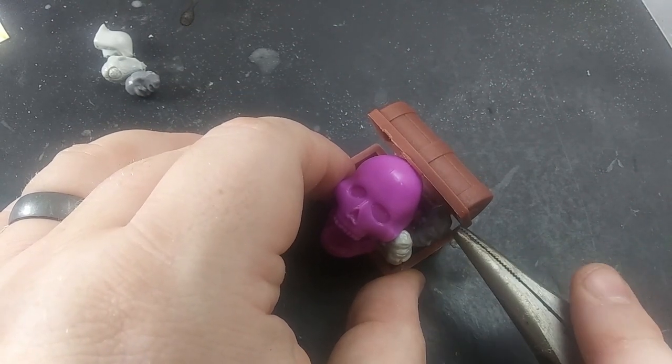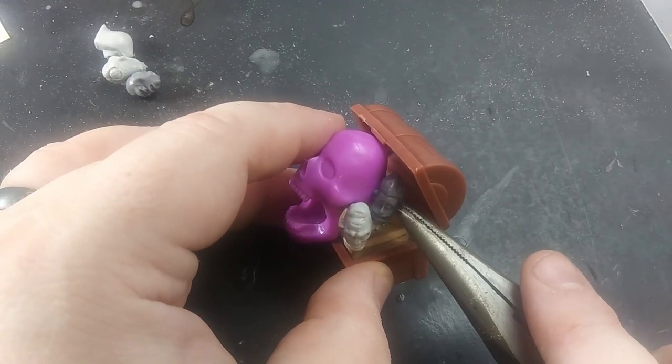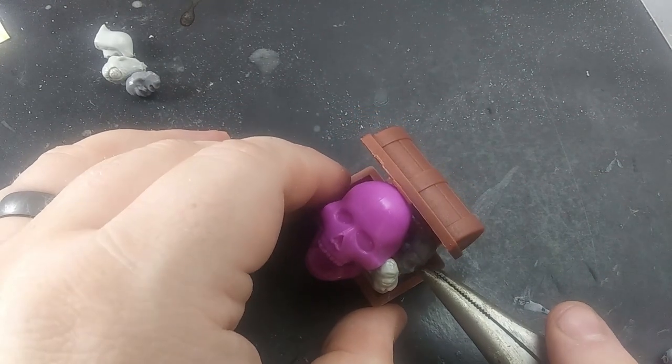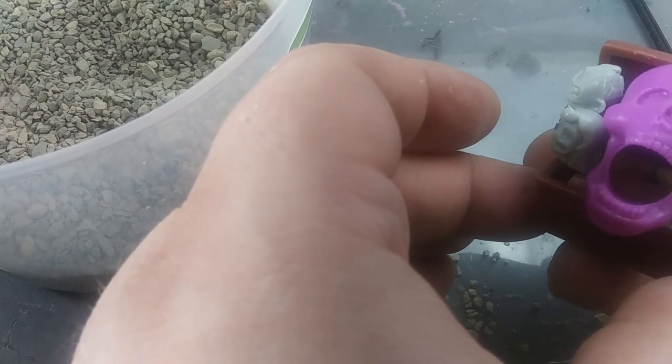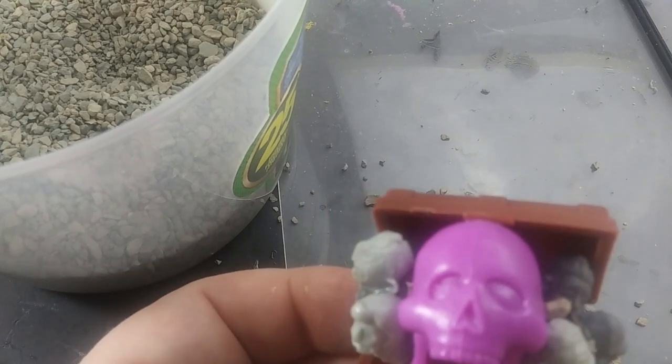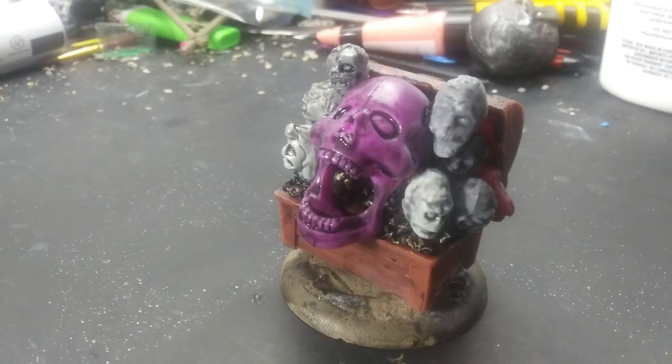When all the heads are how I like them, there will be a few remaining gaps where you can still see the wood inside the chest. To fill those remaining gaps, I use kitty litter from the Elementals episode. If you don't have kitty litter, you can also use flocking, sawdust, sand, or whatever you have. Hit it with Mod Podge and it's ready for prime and ghostly paint.